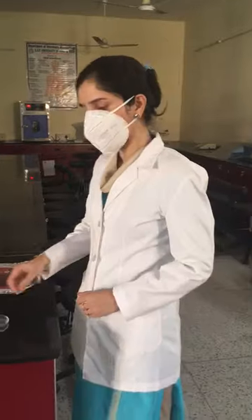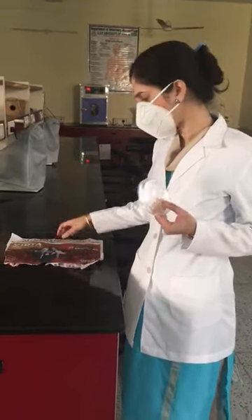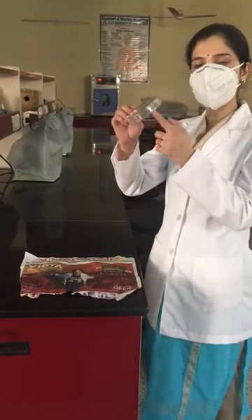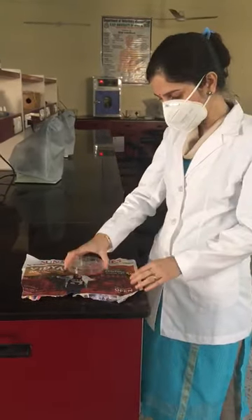So students, today I am going to demonstrate how to wrap a petri plate before the sterilization process. For this you will be requiring a petri plate and a paper. First, keep your paper and put your petri plate with its lid portion towards the paper.